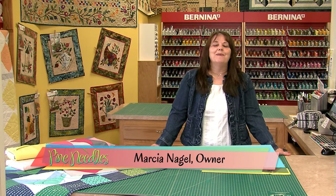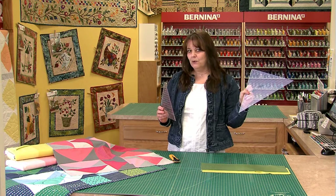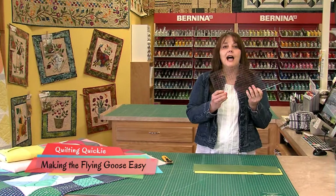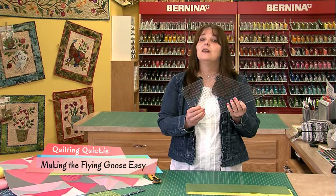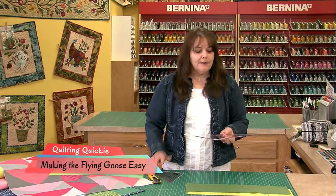Good morning Happy Quilters! Welcome to Monday Morning Quilting Quickies here at Pine Needles Quilt and Sew. Today I'm going to talk about two of my very favorite rulers: the Nifty Notions Half Square Triangle and the Nifty Notions Quarter Square Ruler. Together these two rulers make the flying goose. There are lots of ways to make a flying goose, but this way you can do it without pinning and have perfect flying geese without trimming just about every time.